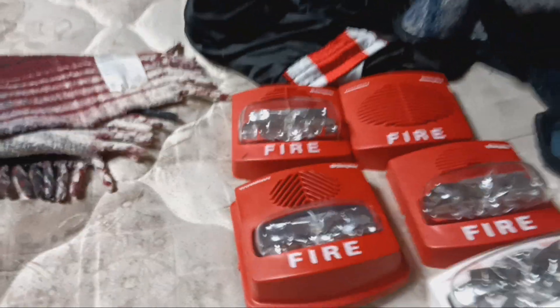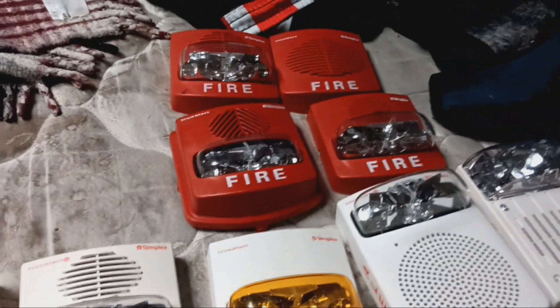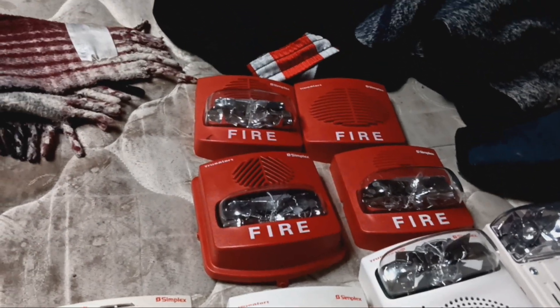Hey guys, this is Dante here. Here's another Unbiased Fire Alarm Reviews. I'm going to be starting from the first aisle of the Unbiased Fire Alarm Reviews, so here we go.